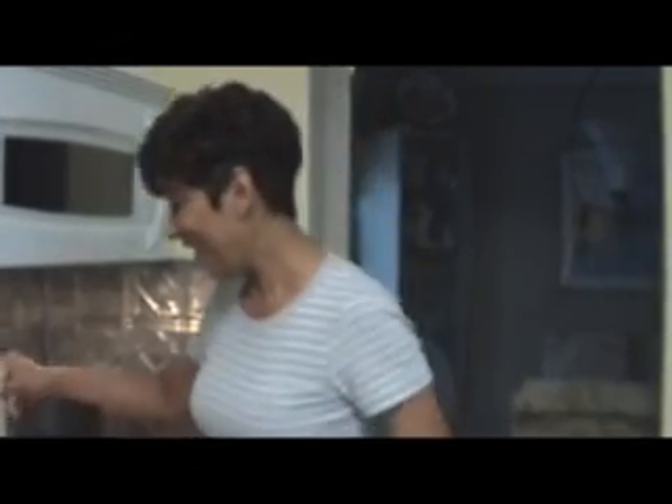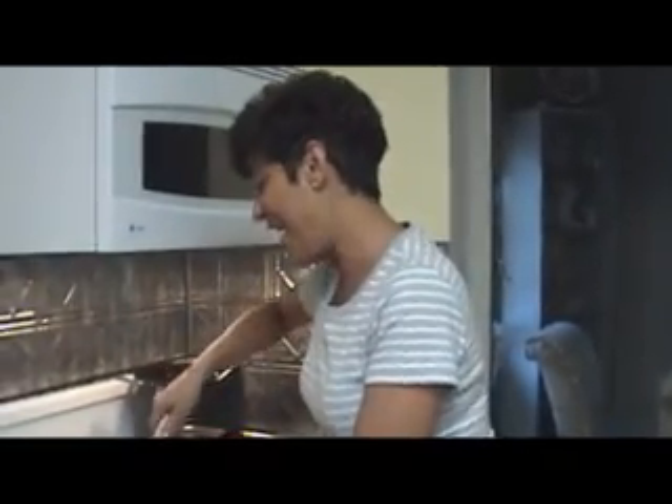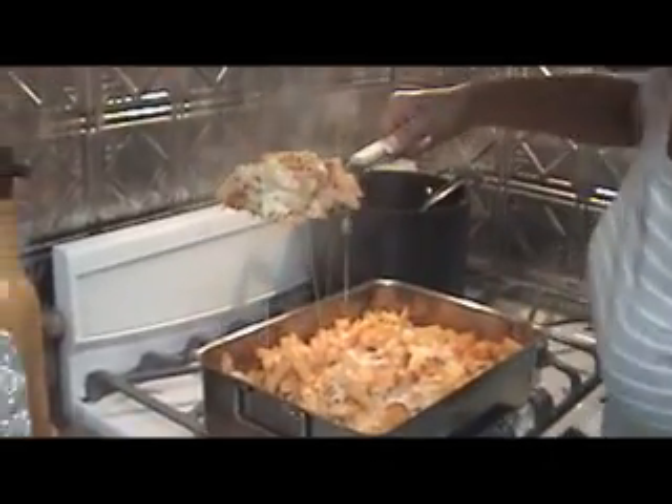Frankie says I look fat in his shirt because the stripes go this way. I look fat in any shirt - I don't care. Oh my god, look at that - it's heavy. It's done. It's nice and moist.